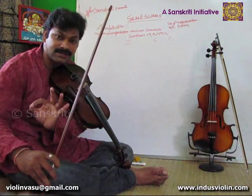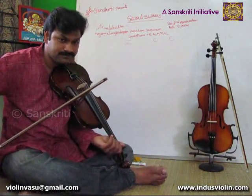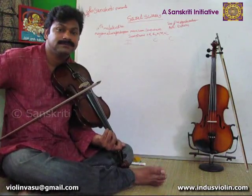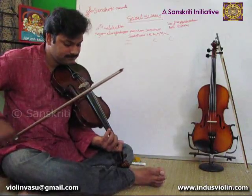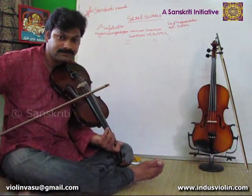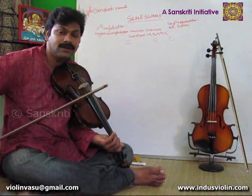First, second, third speeds without bowing — each letter per bow. Then second and third speeds demonstrated again. Second, third speeds again. Second, third speeds.